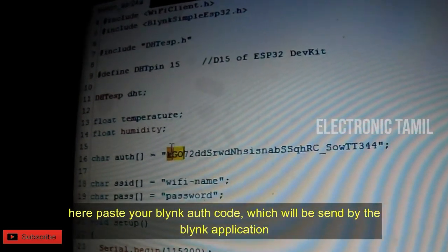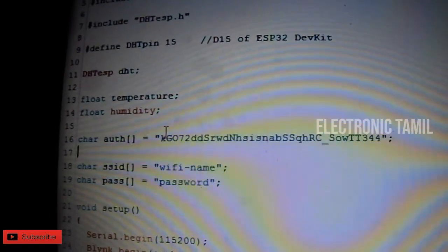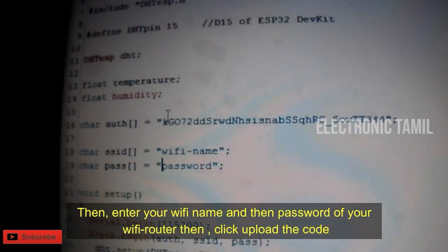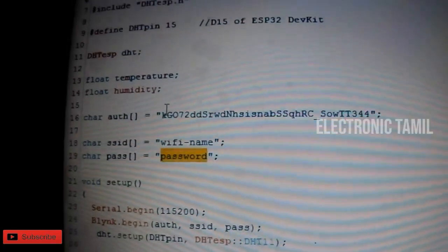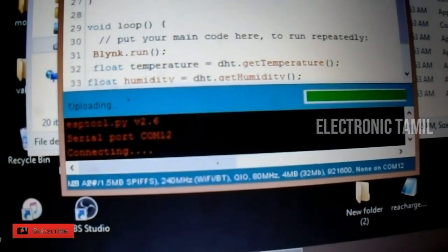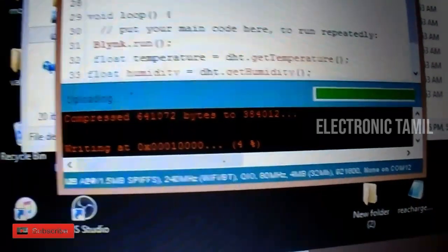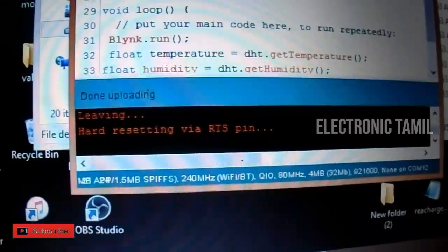Please click the link in the description. You will see the authentication code and the password needed to connect to the Blynk platform.